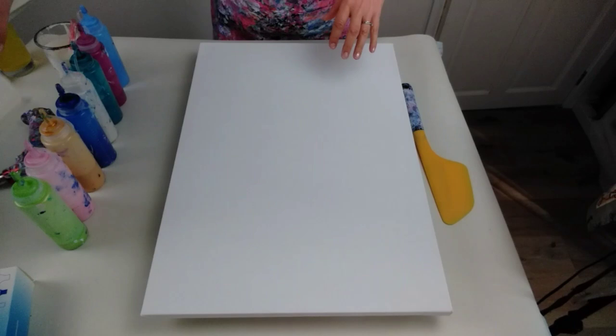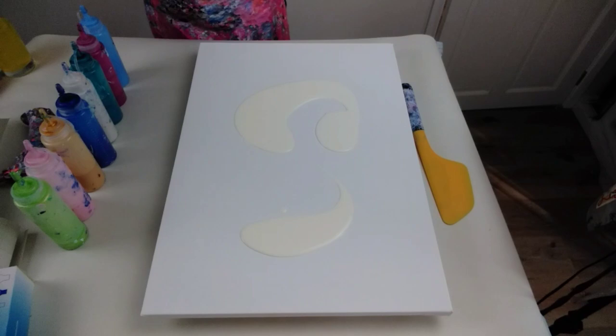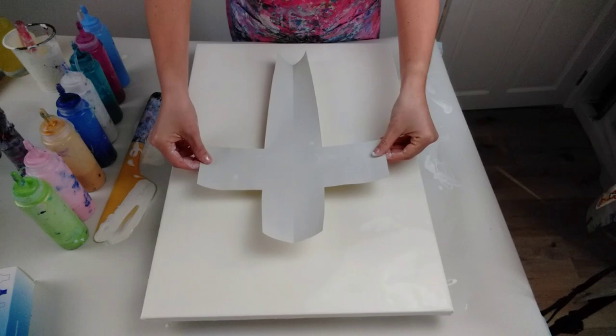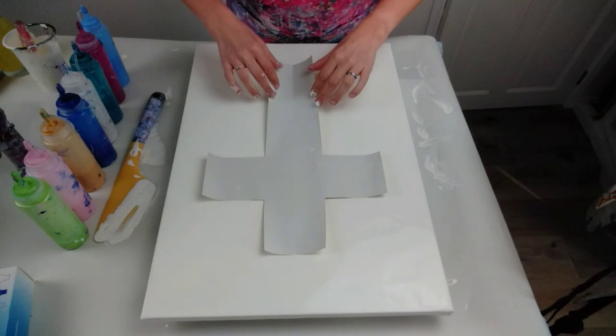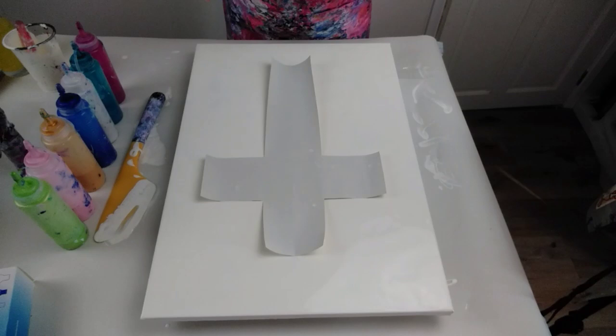First of all, I'm going to cover my canvas in this gorgeous creamy yellow colour. Then I'm going to put down my cross template — making sure it's in the middle and I'm happy with the position. I've already sorted my colours by order. I'm going to start with the cerulean blue, do the outline of the cross, and then I'll lift the template up.